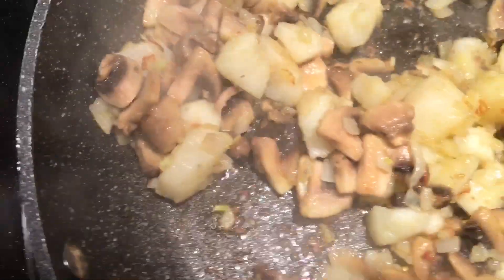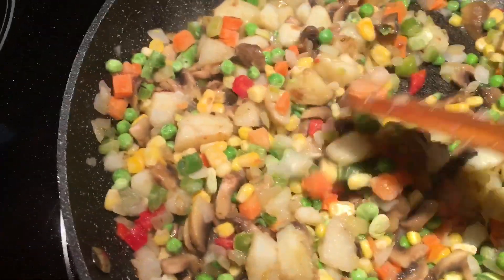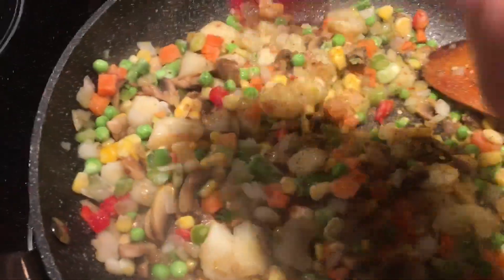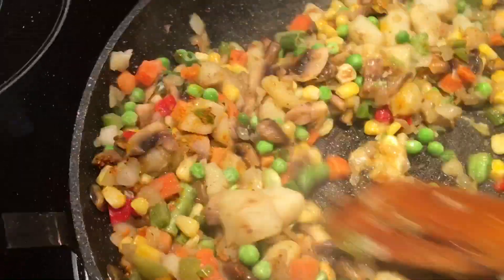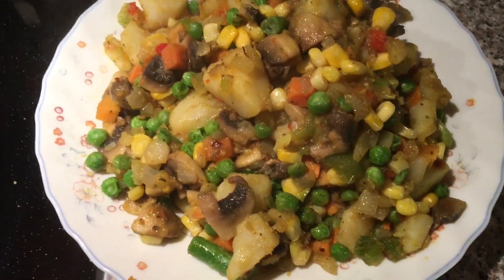Once everything has a little bit of color, we're going to add our vegetables. I like the mixed vegetables — you get everything in there. Now I'm going to eyeball about a half teaspoon of the lemon pepper, garlic and pepper, turmeric, and Greek spices — or Italian if you don't have Greek. I also have a garlic and ginger paste; I'm going to add a teaspoon of that. Mix everything for about half a minute until you smell the garlic, then shut it off and put it aside. The vegetarian filling is ready — let it cool off.